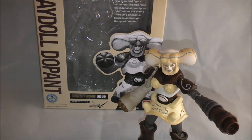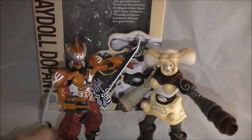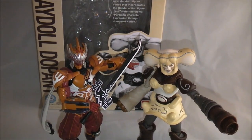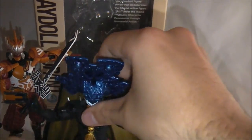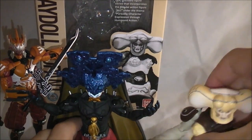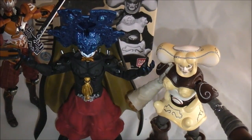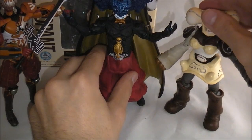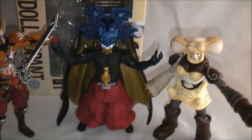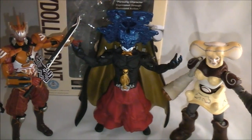I didn't bring them all out because Nausicaa's wings like to be a pain, but here it is next to Nausicaa. Nausicaa is taller than it, but it fits in well with it. And then here she is with the FiguArts Zero Terror Dopant — it's actually pretty well in scale. Terror Dopant comes in taller because of its design, but they look good together. This shot of all the dopants together looks good.